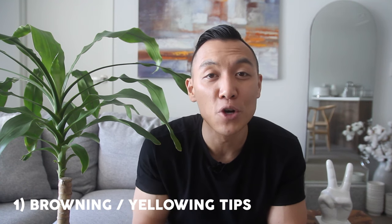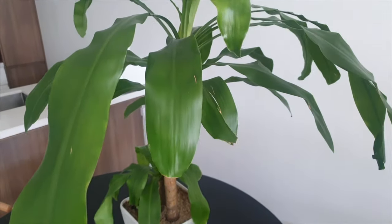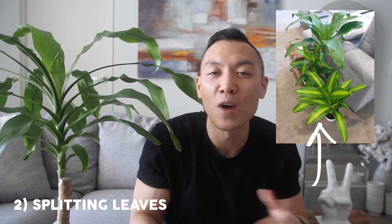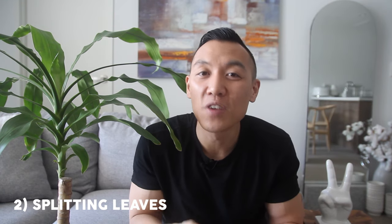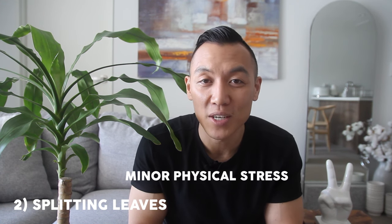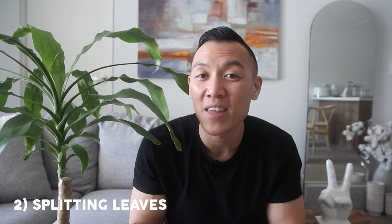Number two: splitting leaves. This is an extremely common occurrence for people who own Dracaenas. In my case, the splitting of the leaves is caused by physical impact — my Dracaena sits next to my couch and sometimes guests ruffle the leaves, and I'm also constantly moving it around. Splitting can be caused by minor physical stress. However, if you're noticing excessive splitting, you should monitor your watering patterns to make sure you're not under-watering or over-watering. Dracaenas have their basic needs — a lot of neglect can send it down the wrong path.